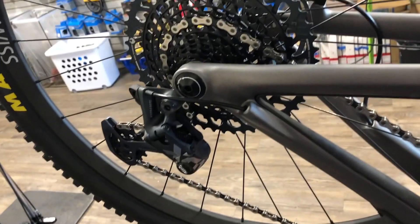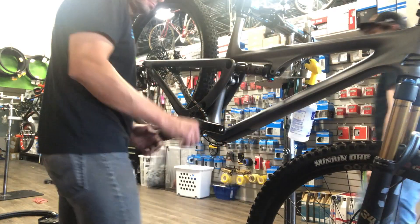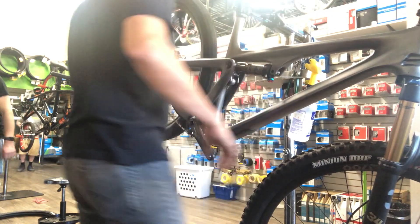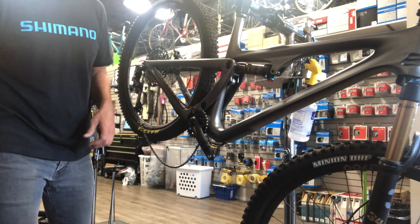It's a Yeti SB115, new bike. It's got full-length housing running all the way through the frame. So basically I'm just going to do a quick run-through on what's involved in swapping this over. It's pretty simple.